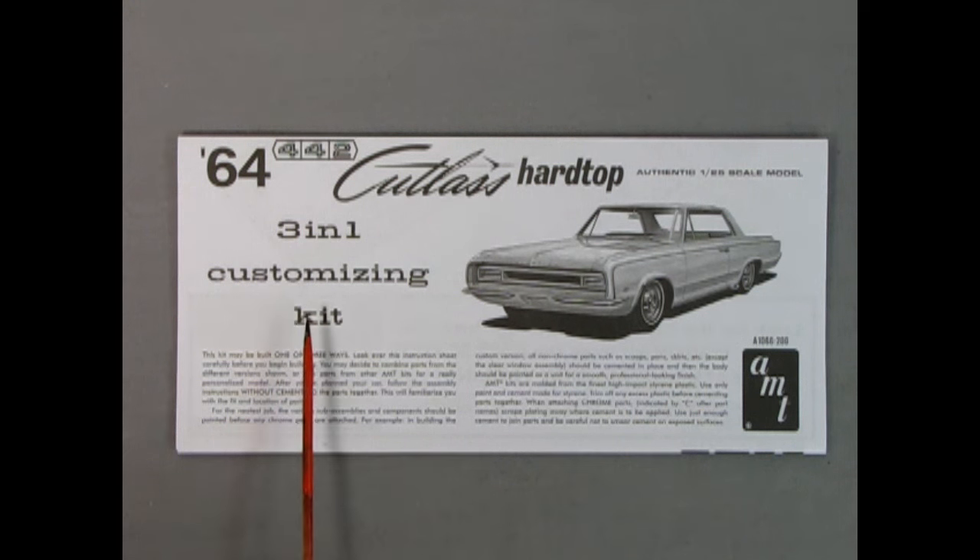I like to show the instruction sheet first, because in that way I know what to expect when building this model kit — how it will all go together and what all the features are.